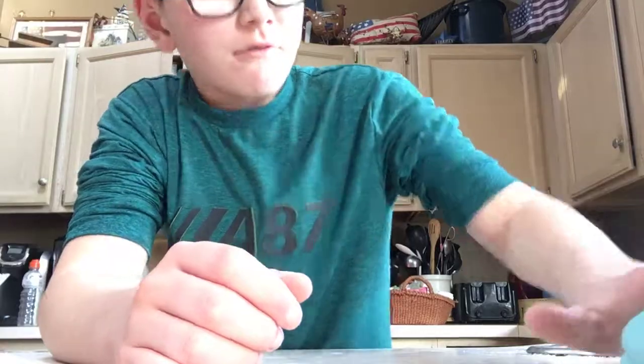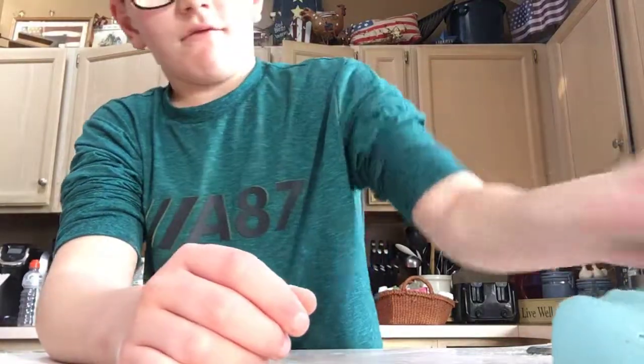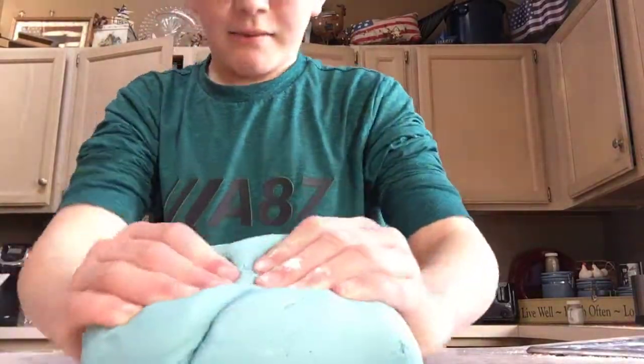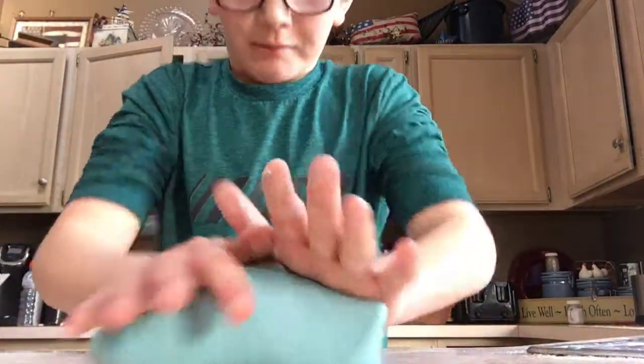What is up guys, today I'm going to be showing you the play-doh that I've made. It's actually really easy to make — three simple ingredients.